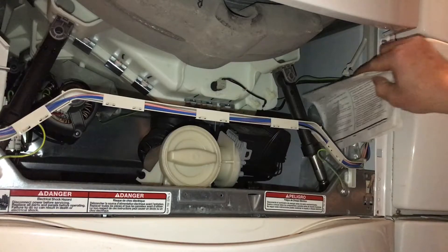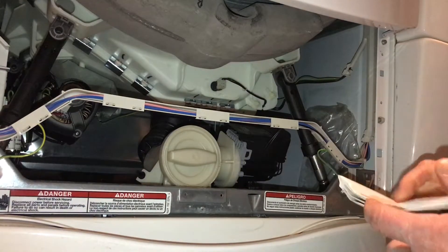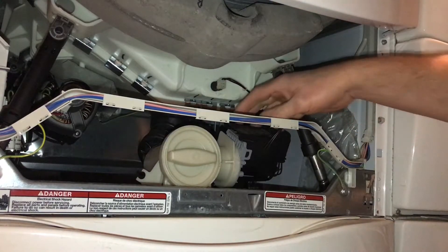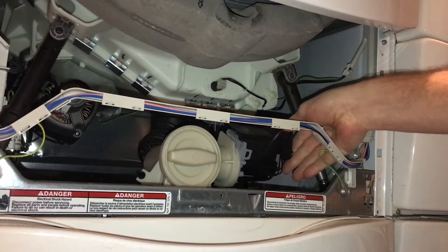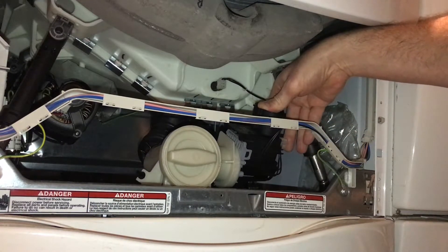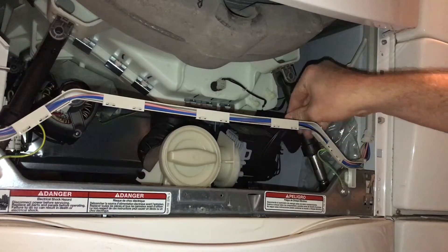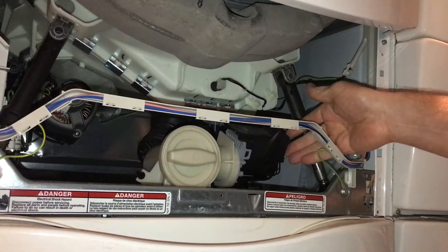Also, your manual is usually in your dryer or washer somewhere — you can look through it. It'll tell you there are troubleshooting charts and what to do. I'm troubleshooting water being left in the washing machine. But I think I found my problem: I lifted up the cover for the motor here and my plug is loose — it's halfway in. I think the vibration knocked it out from having heavy clothing, maybe jeans or something.